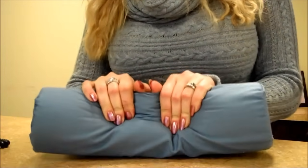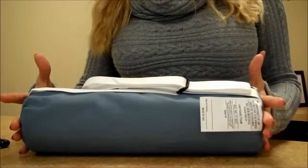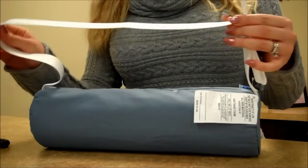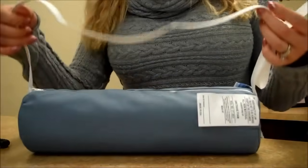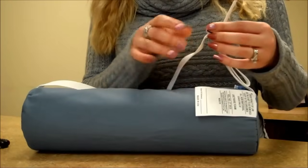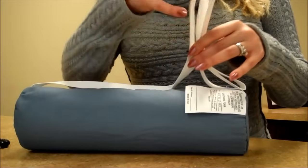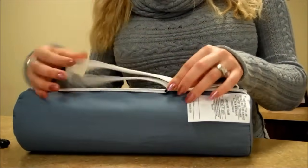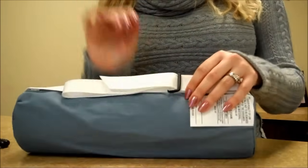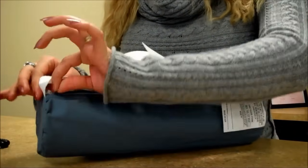It's a very squishy roll, as you can see. It has foam inside of it. It's a tube shape. It has a strap on the back where you can put it over your chair — over an office chair, your driver's seat chair, or basically any kind of chair. Or you can just put it behind your back when you're sitting in a lounge chair or on the sofa, which is going to be very comfortable for you. It has a zipper right here in the middle.